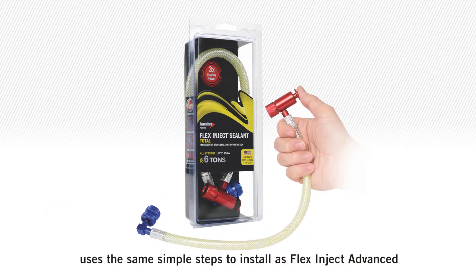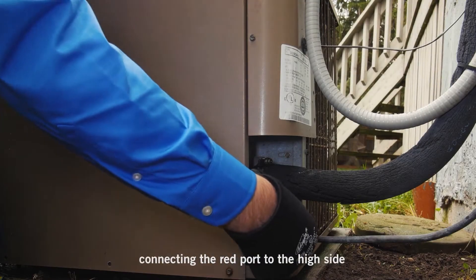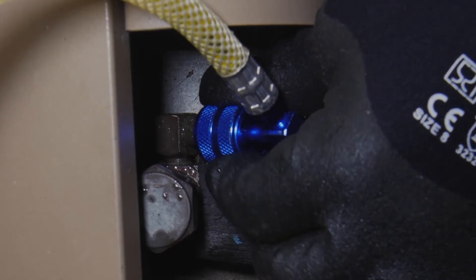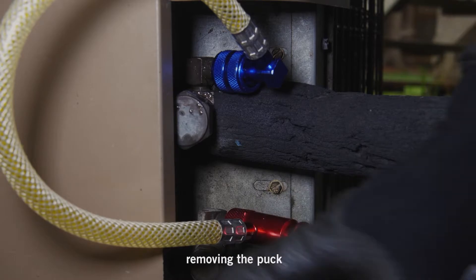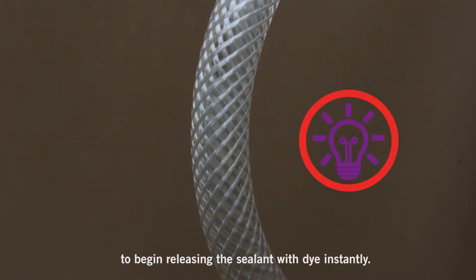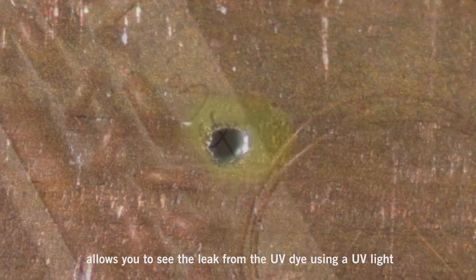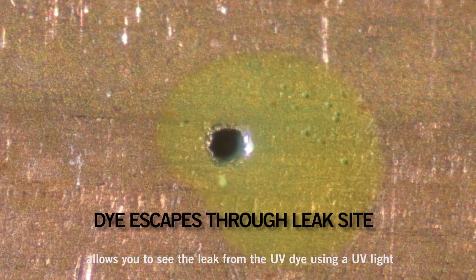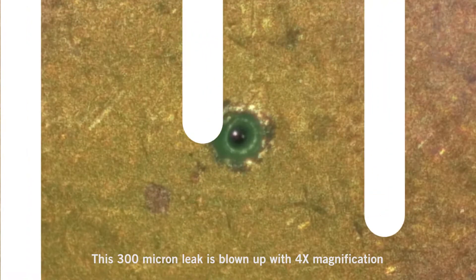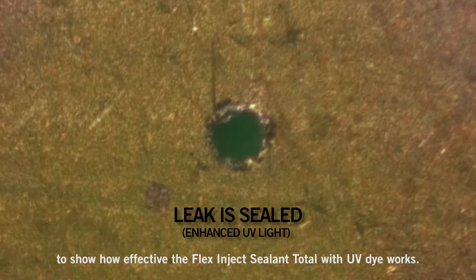Flex Inject Sealant Total uses the same simple steps to install as Flex Inject Advanced: connecting the red port to the high side and the blue to the low side, removing the puck, and pressing the misting orifice to begin releasing the sealant with dye instantly. The UV dye allows you to see the leak using a UV light — no UV glasses required. This 300 micron leak is blown up with four times magnification to show how effective the Flex Inject Sealant Total with UV dye works.